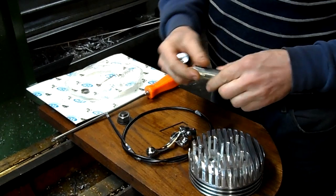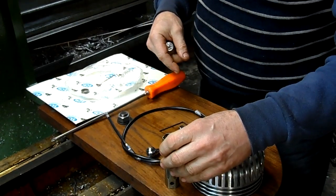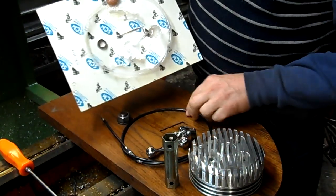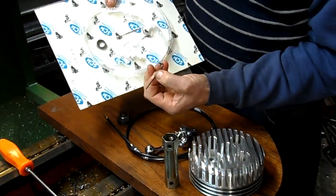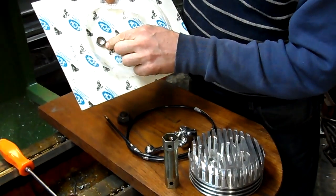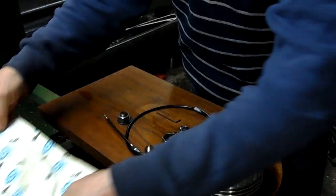First we've got our standard spark plug socket, which came with the engine kit, that will be used. And you get the kit — I got all the stuff out: a little Allen wrench, a hex wrench. This steel bushing comes with the kit, but we don't use it for our applications for the motorized bicycle.